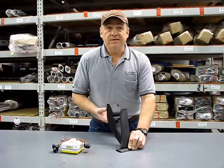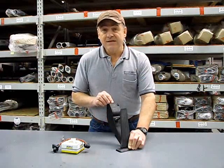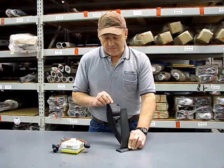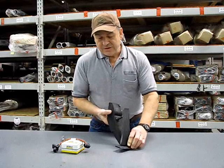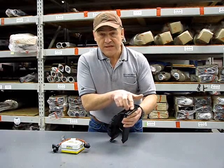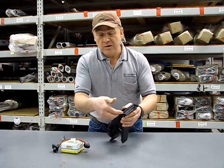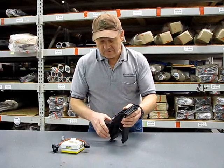To have a better understanding of how to install the Sprint Booster unit, I've already taken the pedal assembly out of the vehicle. You can see how it installs — there's a pair of rails at the base that interact with a pair of rails on the floorboard of the vehicle.